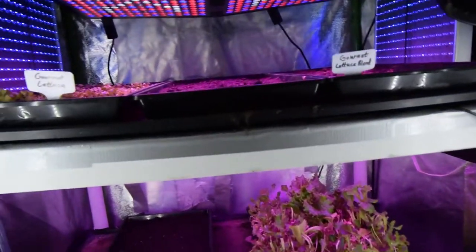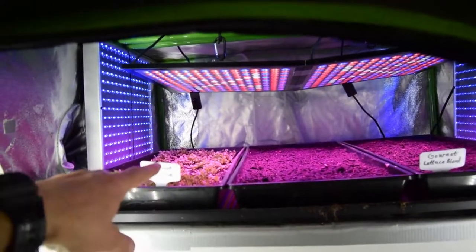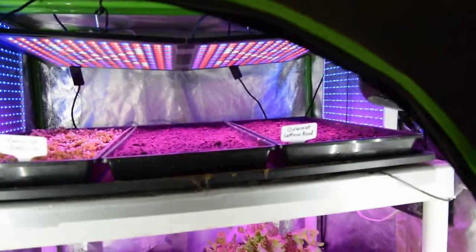You can see up on top here we've got the reseeded tray from last week and it's up and growing. And then we've got these two new trays that I reseeded with the gourmet lettuce blend.